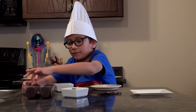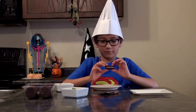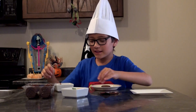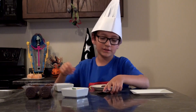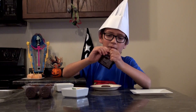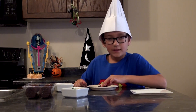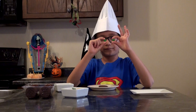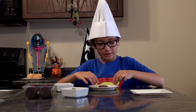So we have some Oreos here. Take one of them — pretty yummy. Let's open up the M&Ms. Take two M&Ms.